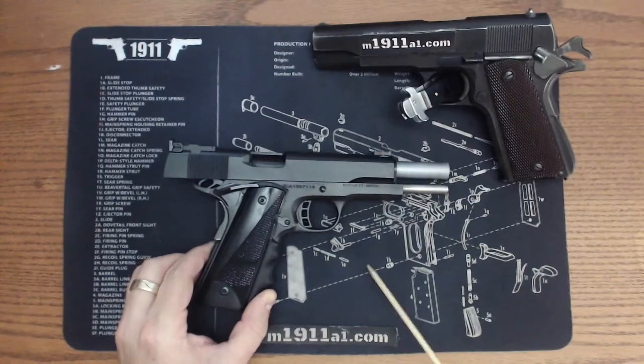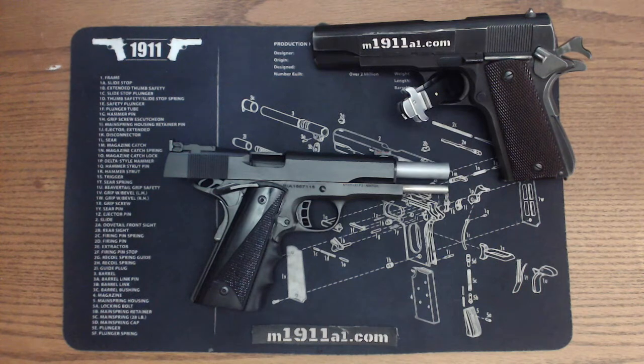It doesn't like semi-wad cutters of course, but any round nose and any other factory rounds it seems to run just fine. I typically use either factory rounds or a 230 grain round nose for the USPSA competitions.